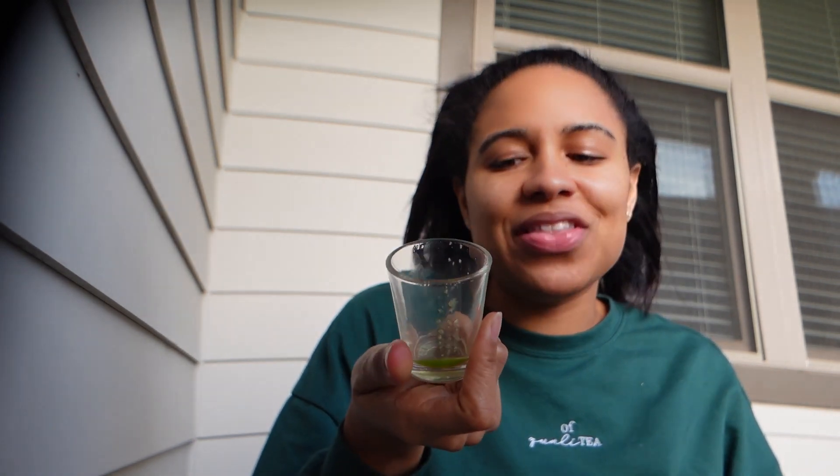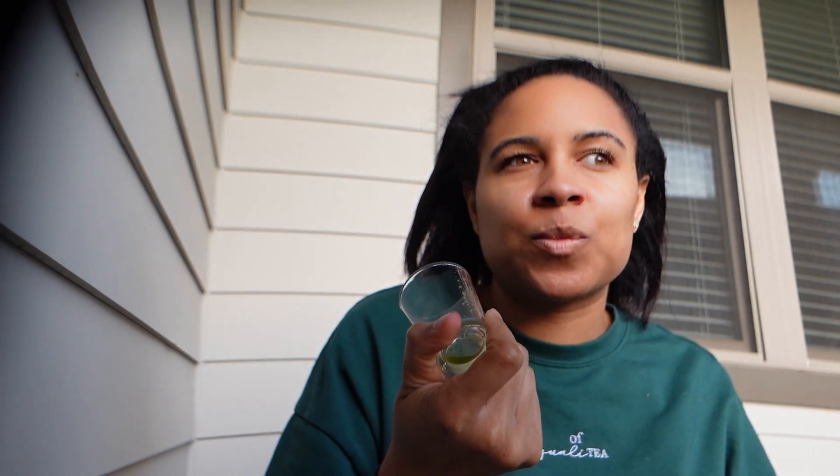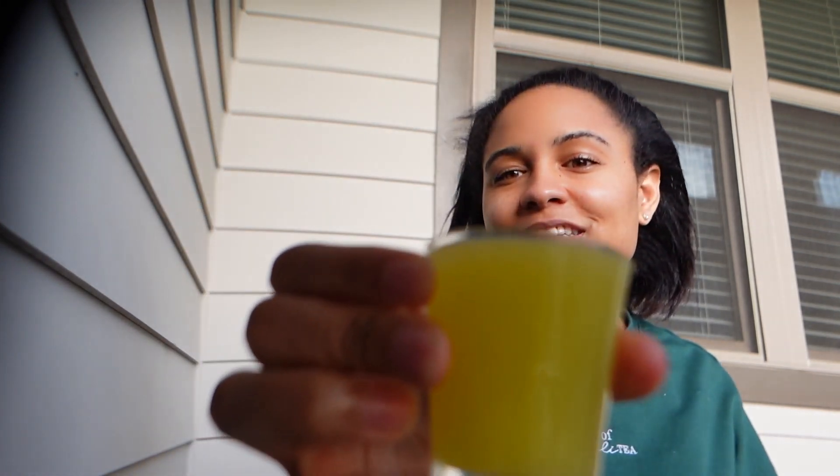I think this one is my favorite — it's potent, sweet, and tart. This is spinach, grapes, and lime. Lime really sets it off. And then last but not least — pineapple, ginger, and lemon. Cheers!